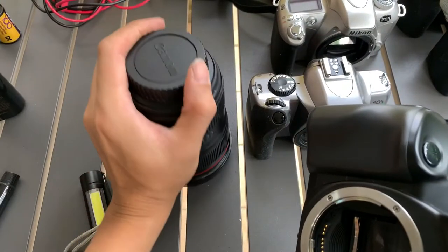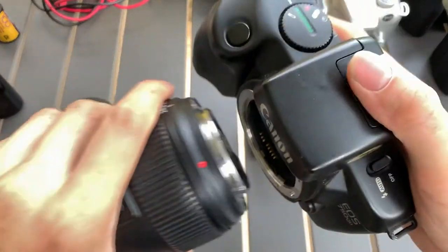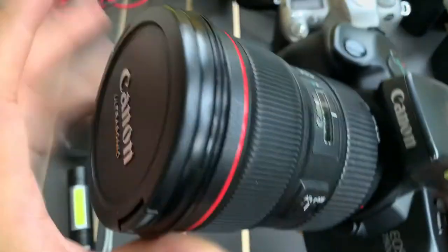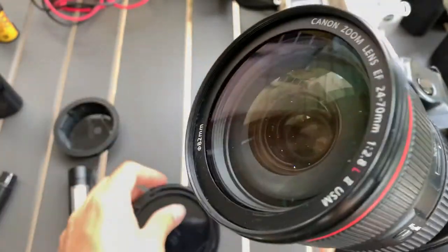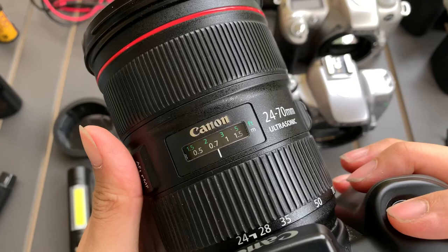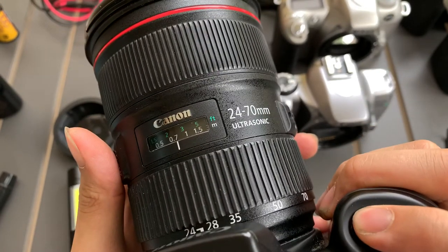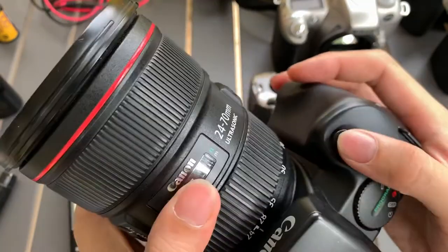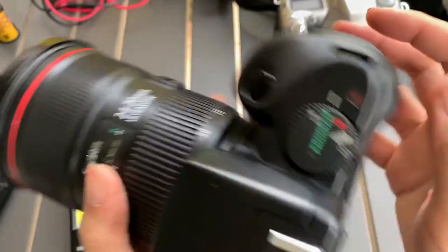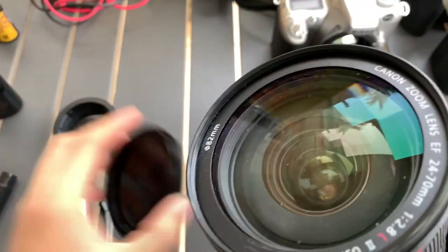I'm going to show you the autofocus. I'm not sure if it works with modern lenses, but we can give it a try. The lens I have is a 24-70. I'll put it in autofocus mode — and yeah, it works! So it's fully compatible with modern lenses.